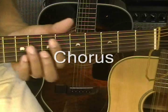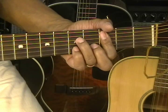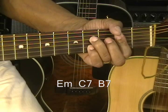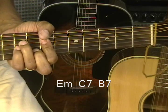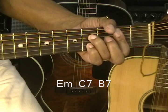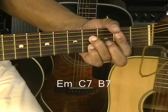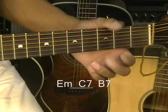Now when we get to the chorus, we're going to go to E minor for four beats, drop down to C7 for four beats, and then to B7 for eight beats. We do that twice — that's our chorus.